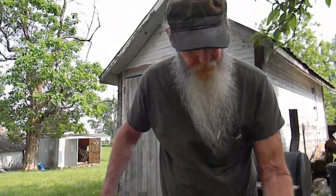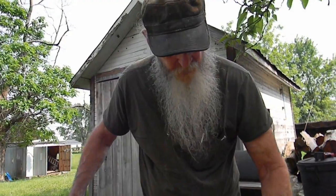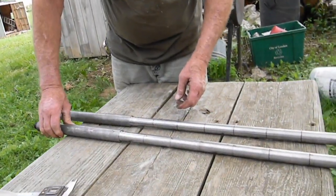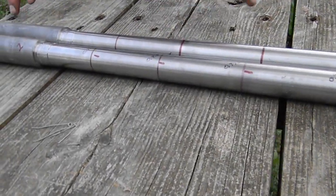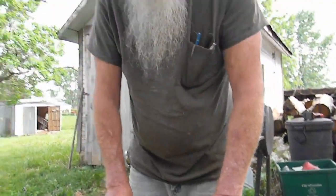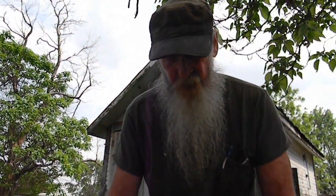Prior to the proof test, we marked the barrels at three-inch intervals starting at the barrel bands and recorded the outside diameters on both barrels — that's what the red lines are for. Now that they've been stressed with the proof test, we'll measure at each location again and see if we have any change in diameter. If there's a change, chances are it's a weak barrel and we won't use it. Right now it looks like we have a decent set of barrels — they sounded good going off. No ringing or hesitation whatsoever; it was a good solid detonation on both barrels. We'll pull the breech plugs out, check the breeches, and get a chart posted showing any change in the diameters.